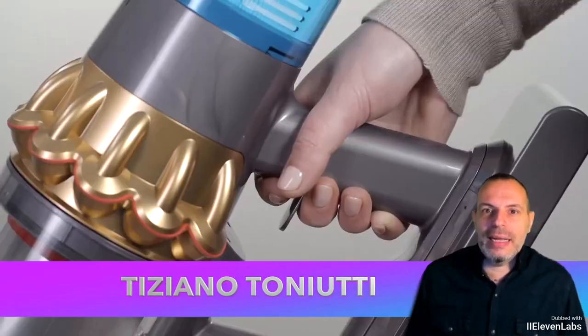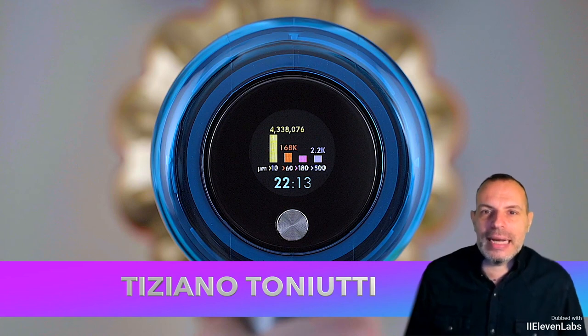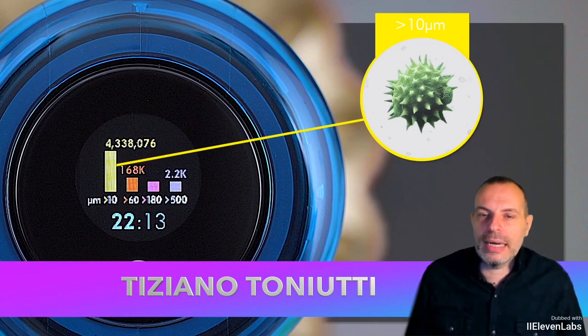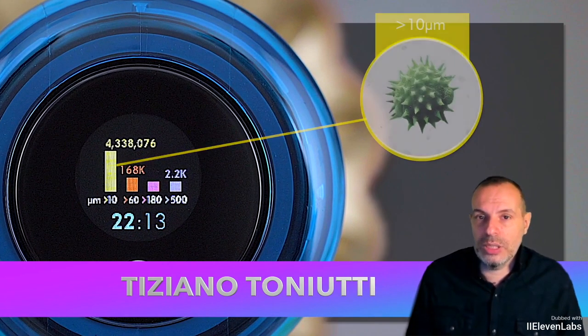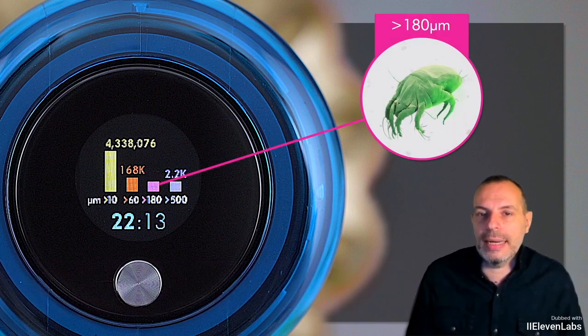In this highly digital age in which we live, even house cleaning and home hygiene becomes a technological subject. In this scenario, Dyson products are inserted, a brand now widely recognized even in Italy.